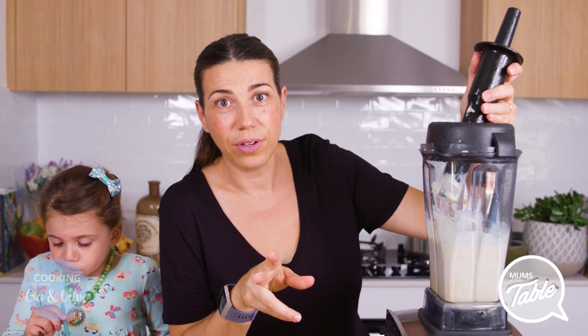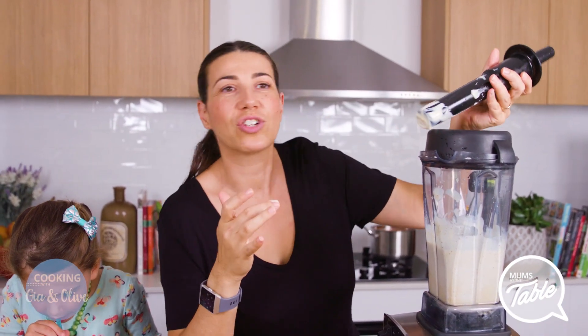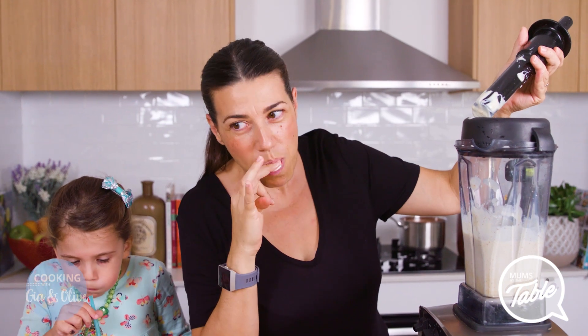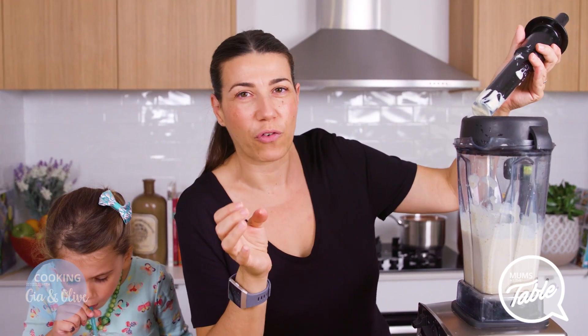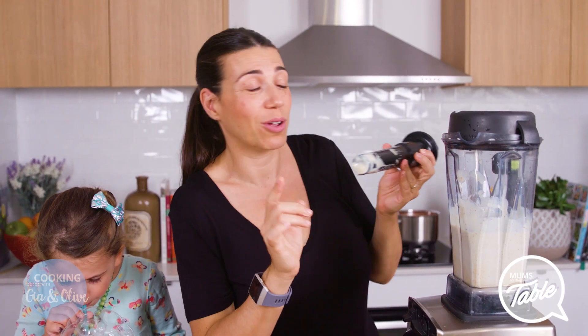No joke, but it tastes very close to the real thing. Especially for people that are trying to lose weight, or trying to eat something that's cholesterol-free, or looking to lower their cholesterol — whatever it might be, this is very close to the real deal.